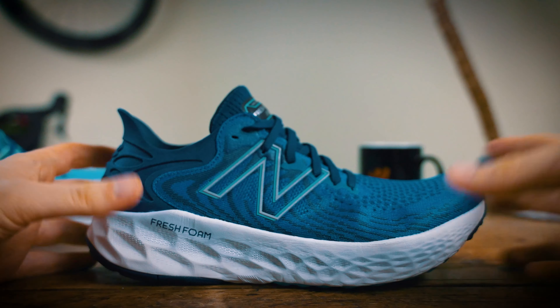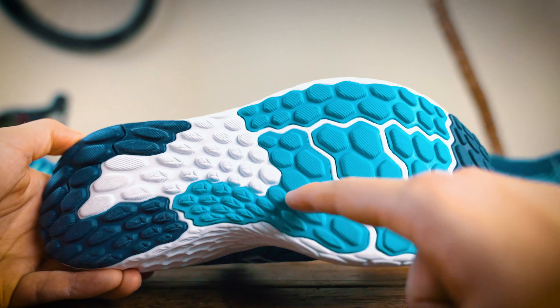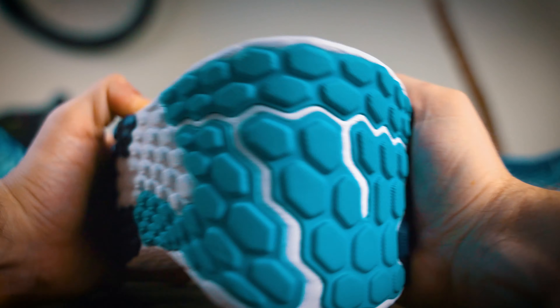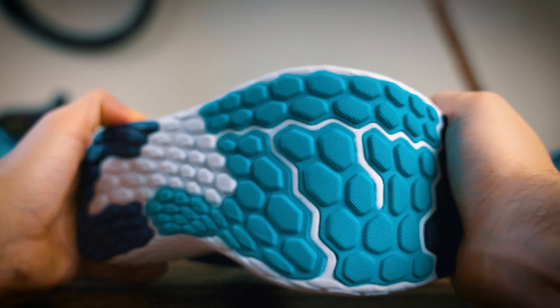Moving to the outsole of the V11, this basically looks identical to what we saw in the V10, but that's definitely not a bad thing as it was a really good performing sole. You can see that individual rubber pads are sat separately with a small gap on the 1080 foam midsole, which allows the midsole to flex really naturally. You can see this by flexing the shoe with your hands — it allows for a really natural progressive flex. The rubber is also strategically placed on the wear points to keep weight down where it's not needed.